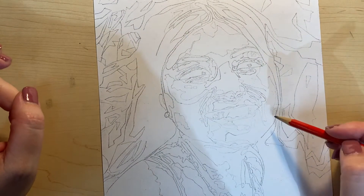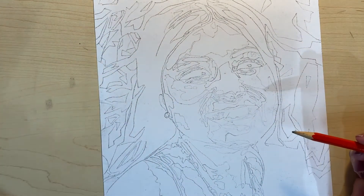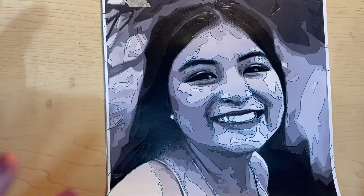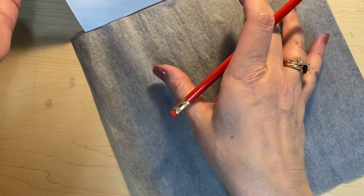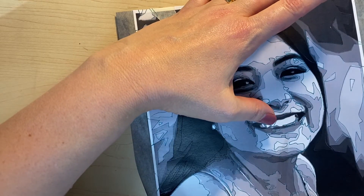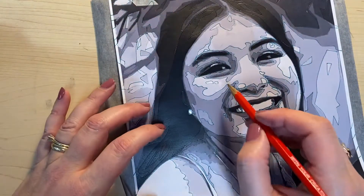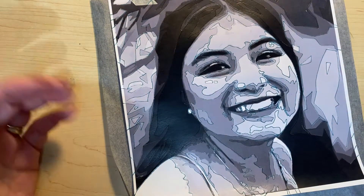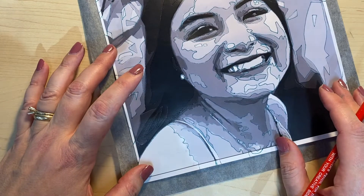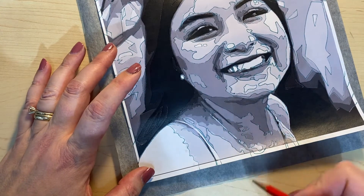There are a couple of shapes in here I'm going to have to be a little more careful about. Now we have to decide what number everything is. One thing you could do is leave your graphite paper in here when you do the numbers — it's not going to work for the tiny ones, but for the big ones it might work to just leave it there, because then you can write the number on your face and it'll come through to the other side.